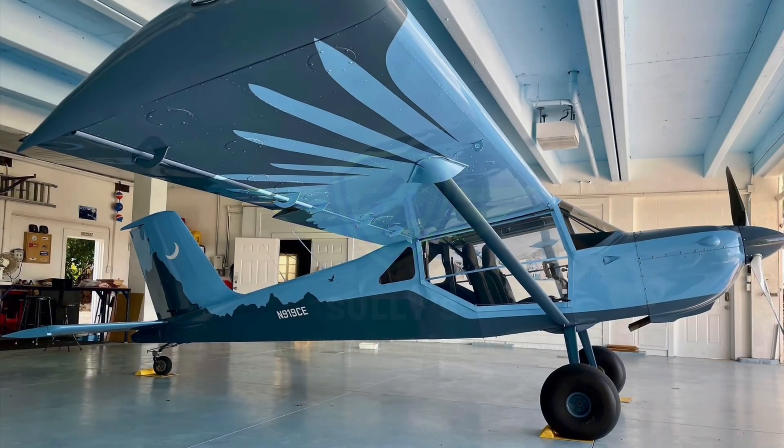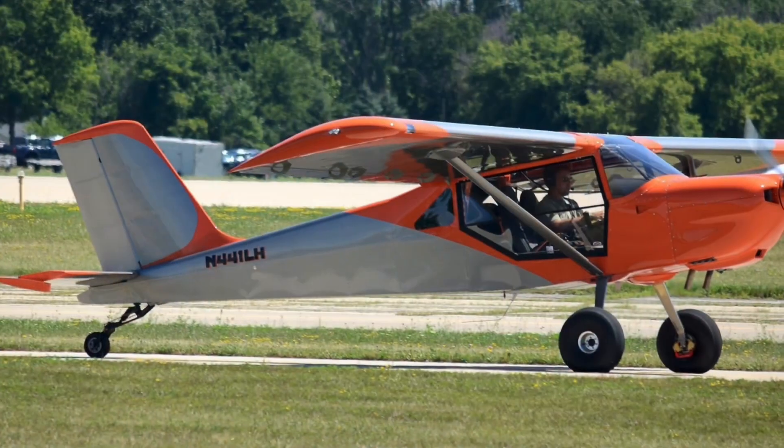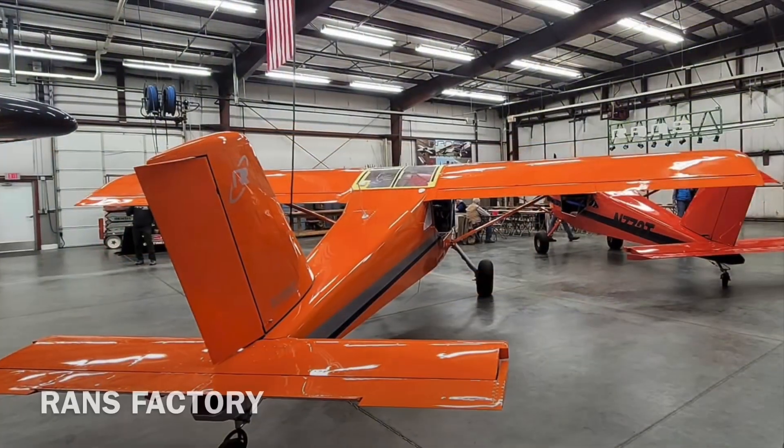My name is Mike Sullivan. I do oral surgery for a living and fly and build planes for fun. Join me on my journey off the beaten path as I build my RANS S21 Outbound.